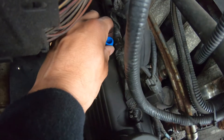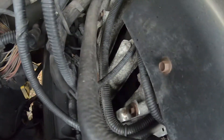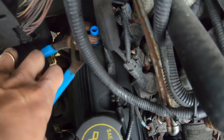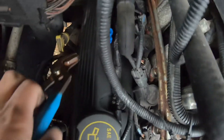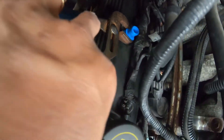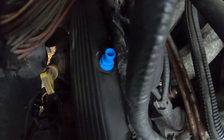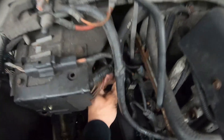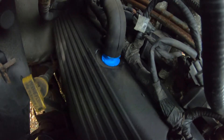You just line it back up and twist it back in. It's one quarter of a turn, though it's hard to do with your hand because of the angle. Make sure it's in there straight, lined up with the valve. Put the hose back on. That's all there is to it — a quick, easy change of your PCV valve on a 2003 Ford F-150.